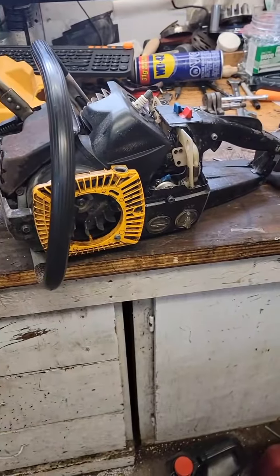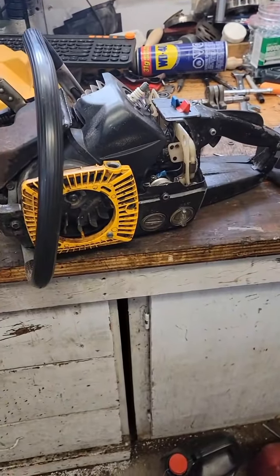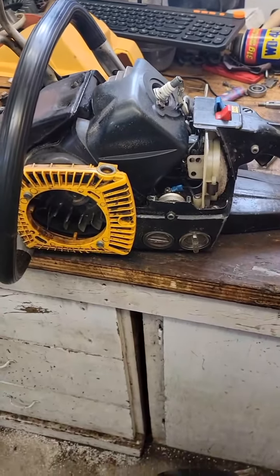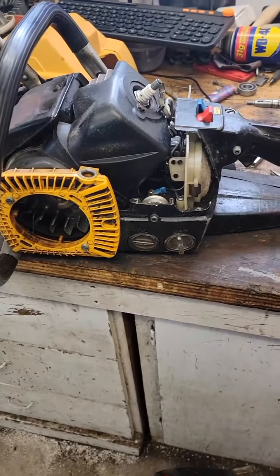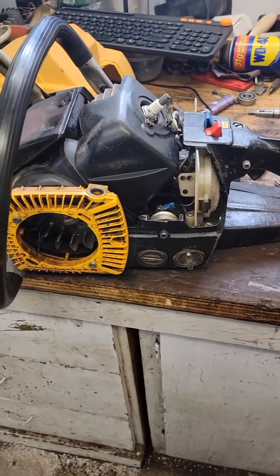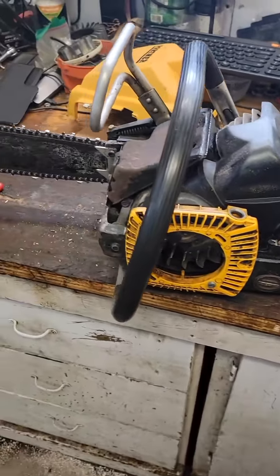I wasn't able to get a carb kit for this yet. I'm actually really surprised that the diaphragms loosened up as much as they did and this thing is running. It does want to load up a little bit at idle, so sometimes it's finicky coming off idle, but it is a running cutting saw.